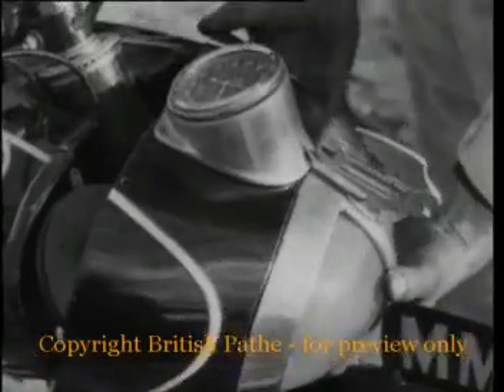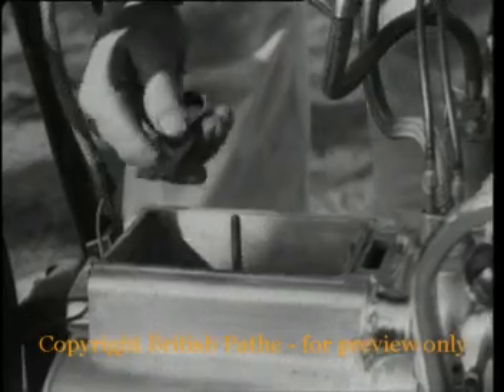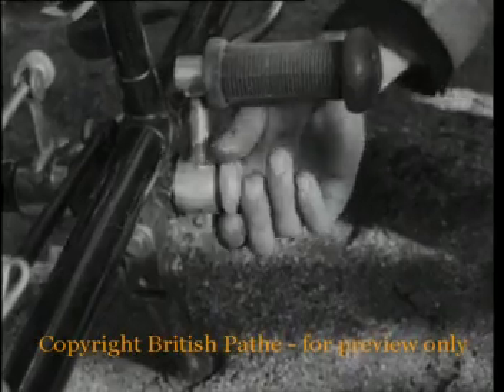The headlamps and electrical equipment are housed in an extension of the petrol tank. Equally compact is the toolbox, since the whole kit could fit into a waistcoat pocket. The pump is also neatly placed inside the tubular frame.